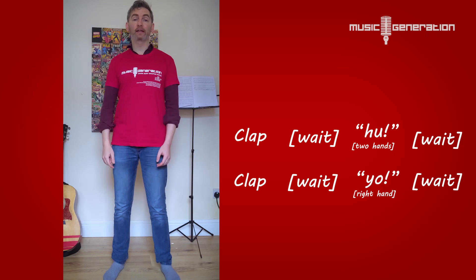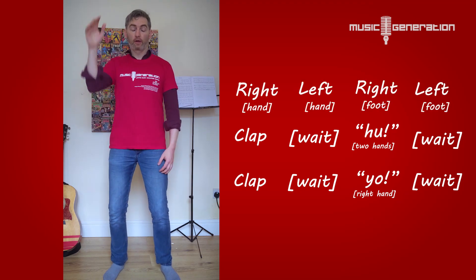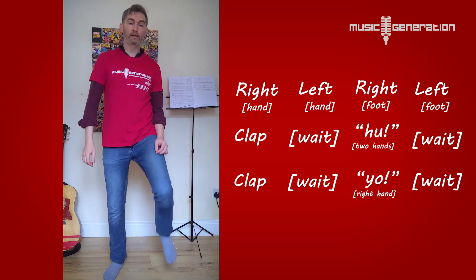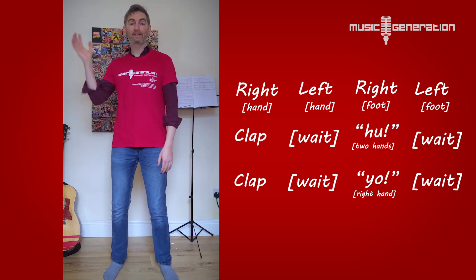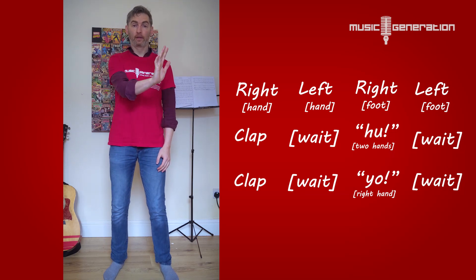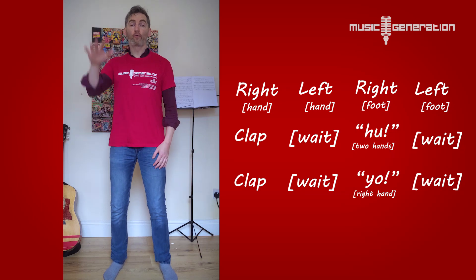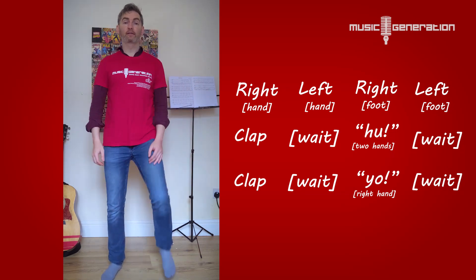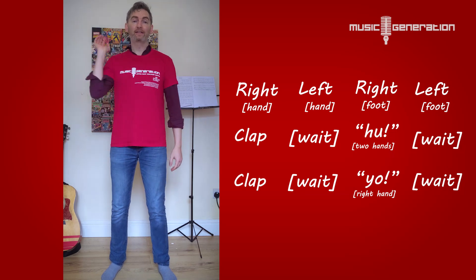Let's do the whole thing from the beginning, starting with the right hand. One, two, three, four. Right, left, right, left. Clap, wait, huh. Clap, wait, yo. Okay, let's do all that one more time. One, two, three, four. Right, left, right, left. Clap, wait, huh. Clap, wait, yo.